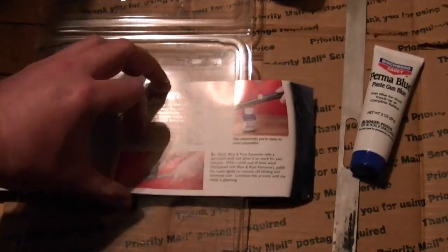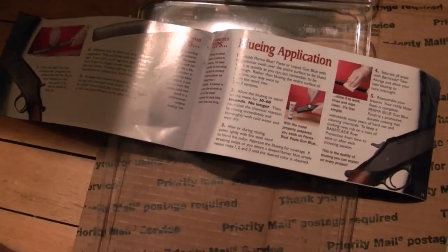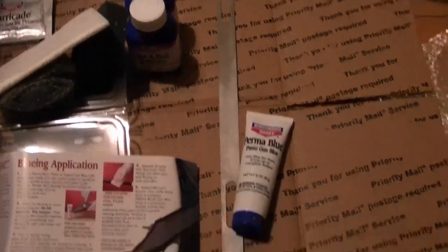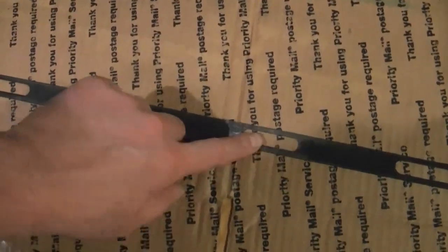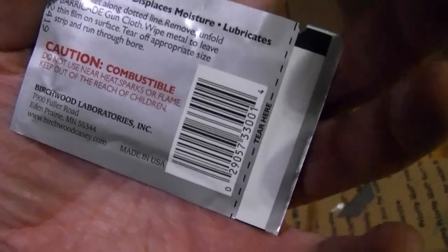Then you apply the stuff and leave it on for just a short while - 30 to 60 seconds, no longer - and you neutralize it by running it under some cold water and wipe it dry. Well, it's not perfect but it actually turned out better than I expected, never having used this before. A few areas didn't get darkened as much as others - a little splotchy here and there. I imagine it's because I didn't clean it as thoroughly as I should have, plus in some areas it's pitted from the rust that was there so there's no smooth surface for the bluing gel to adhere to. So I guess that'll do. Then they give you this stuff - rust barricade - I imagine it's some kind of oil or wax you can rub on there to inhibit rust. So give it a wipe down with that and install it.